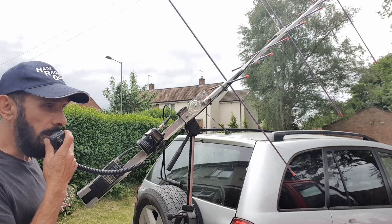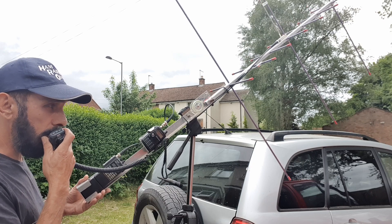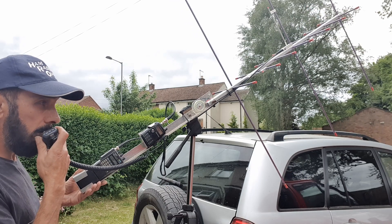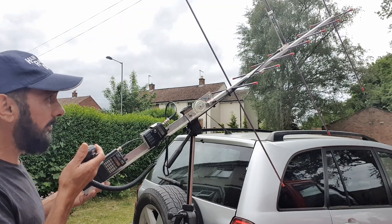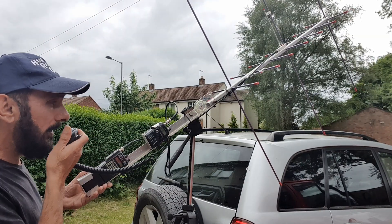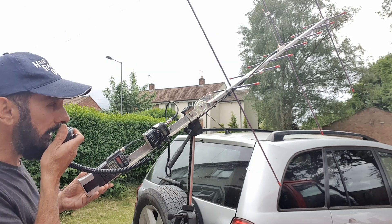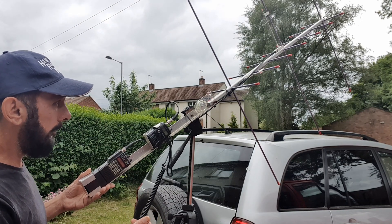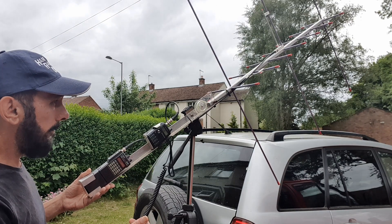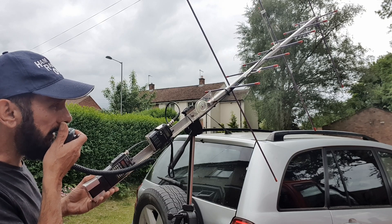Golf One Alpha Alpha Kilo, five nine. Golf One Alpha Alpha Kilo. Mike Zero Yankee Kilo Sierra, five nine Italy, Oscar Nine Three Charlie Uniform. Do you want an 8K? Five nine Italy, Oscar Eight Three Quebec Hotel. Thank you very much, very good copy, 73.